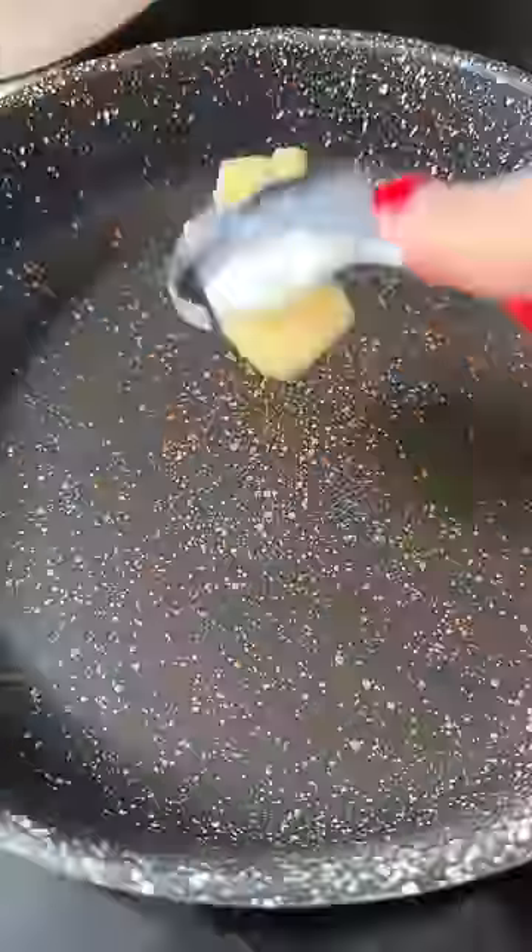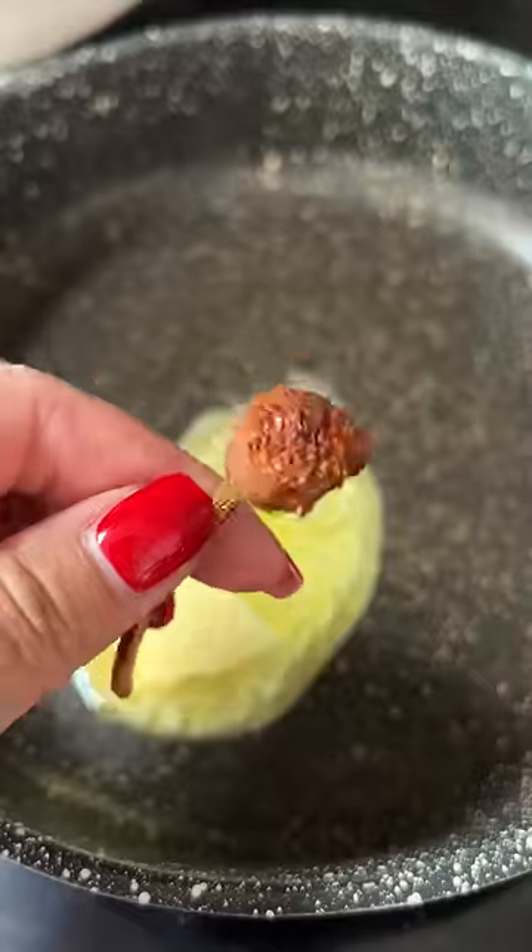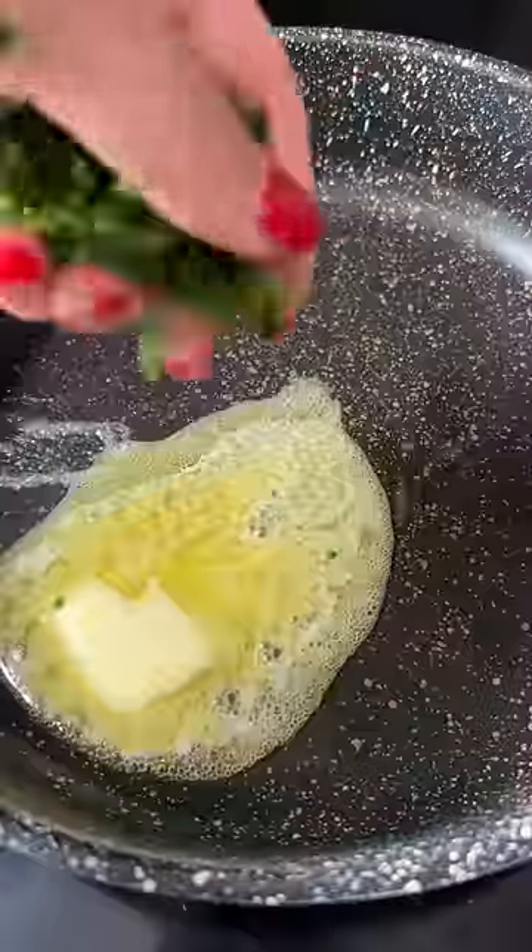And I may have overcooked it just a little. I bet 10 minutes would have been just fine. I was just going off of how long I felt it took me to cook the mushrooms in the bacon fat last time.